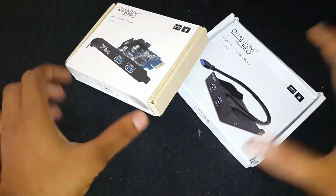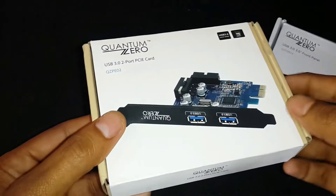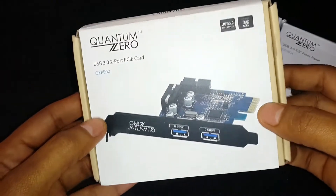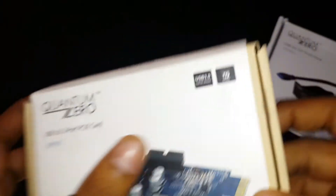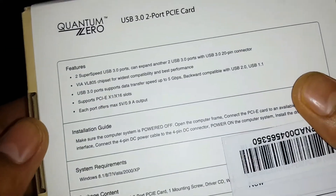These are the two products. This is the main card which gives the USB 3.0 interface. This card can be inserted either in a PCIe X1 slot or X16 slot. It is equipped with two USB ports which come out the back of your cabinet. It also has a 20-pin connector extension.